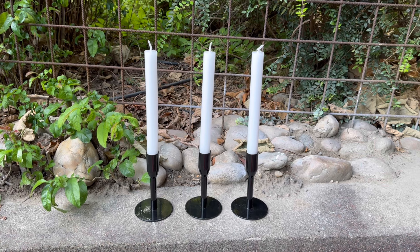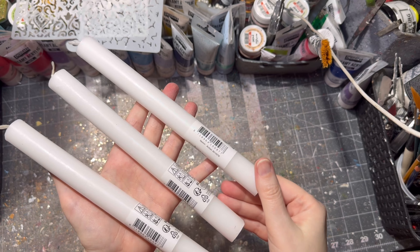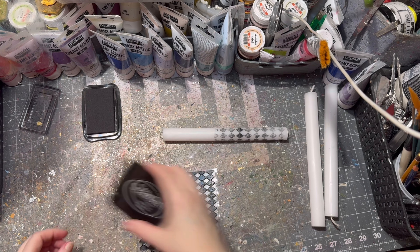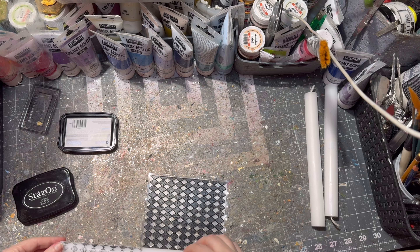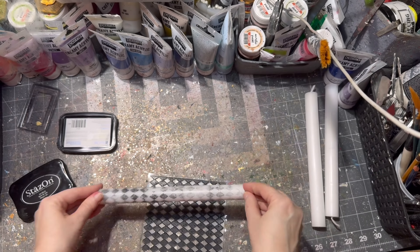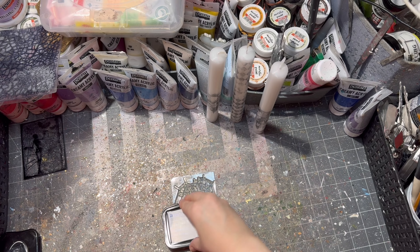Hey hey, and welcome to another Halloween edition! This time I'm gonna show you how I turn these plain white candles into Halloween ones. Firstly, I took some stamps and stamped them on the candle. You need a stamp cushion — I used a black one since these are Halloween candles. Then I slowly rolled the candle onto the stamp so the design becomes visible, and then I let it dry.